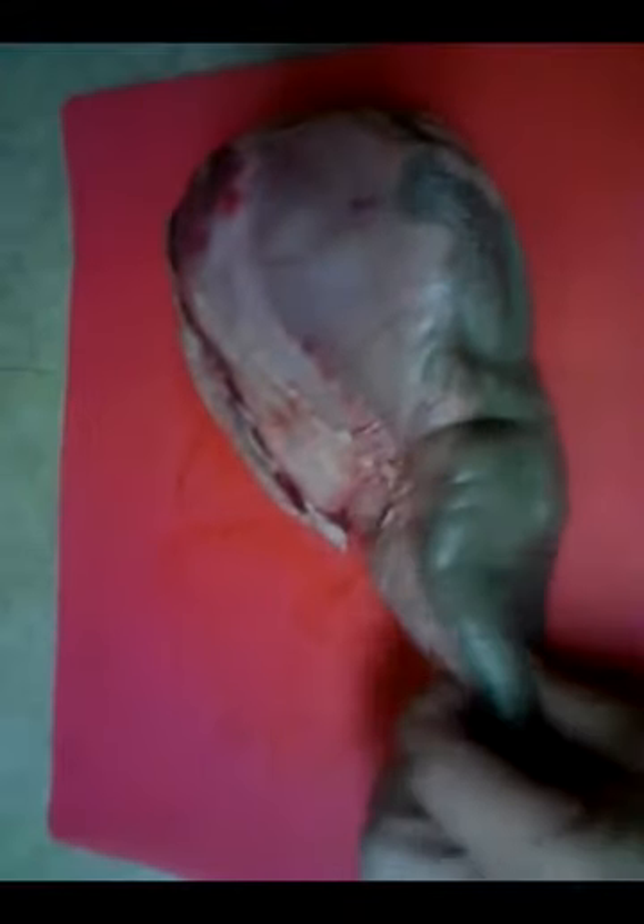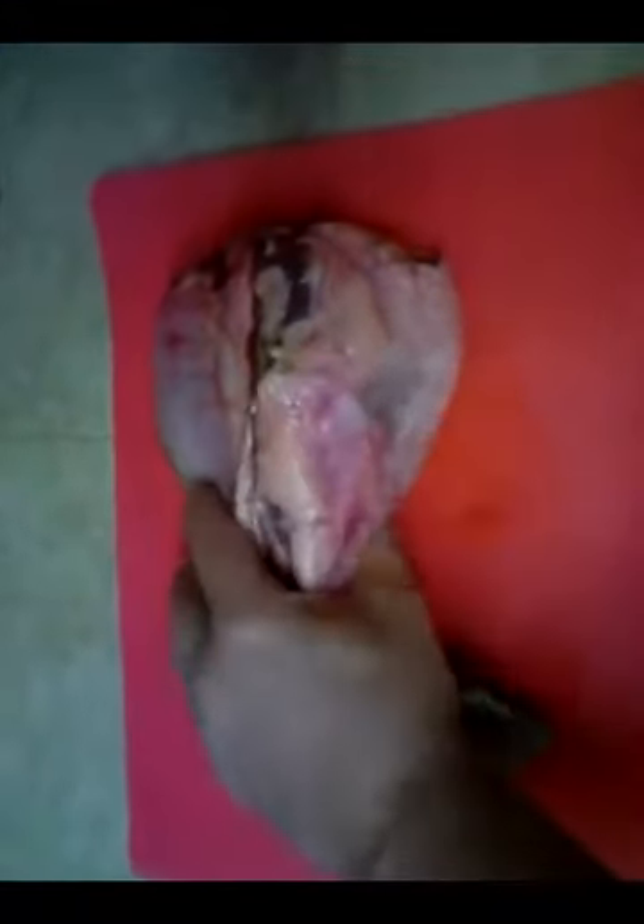I'm going to rip off this plastic — and there you got it, a beef tongue. Now you know I wasn't fooling. I'm not going to do anything to it other than show you what we've got. I'm going to cook this with everything on it, the skin and everything. That's going to hold the juice in and keep it succulent. This portion here, once it's cooked, is just as good as any prime rib.